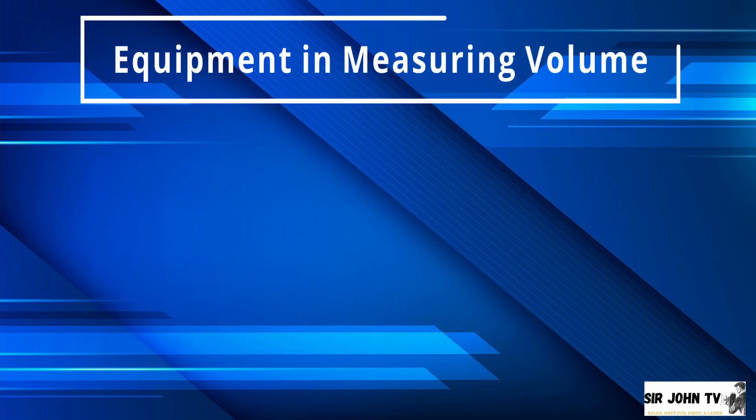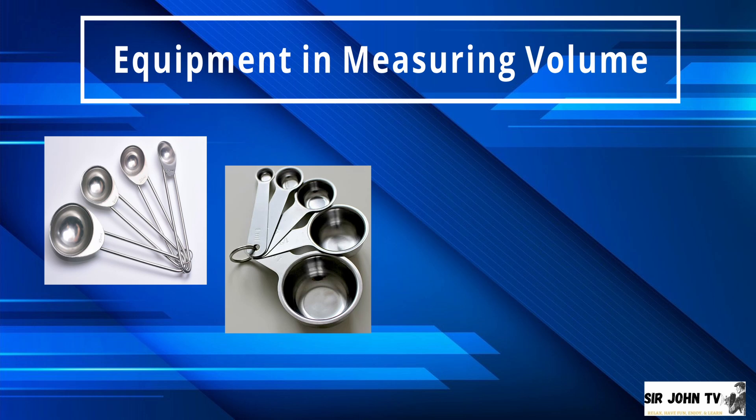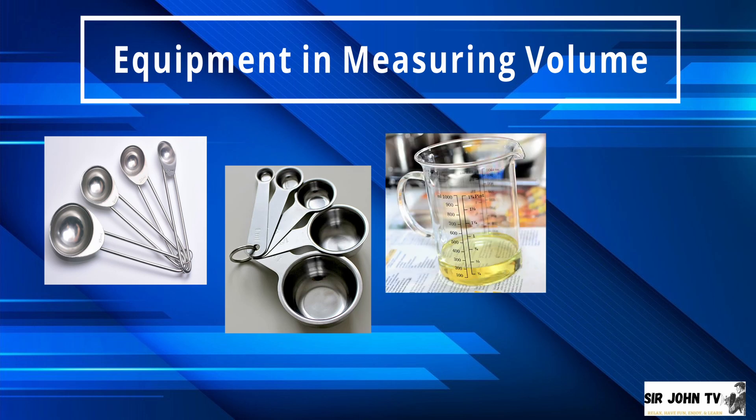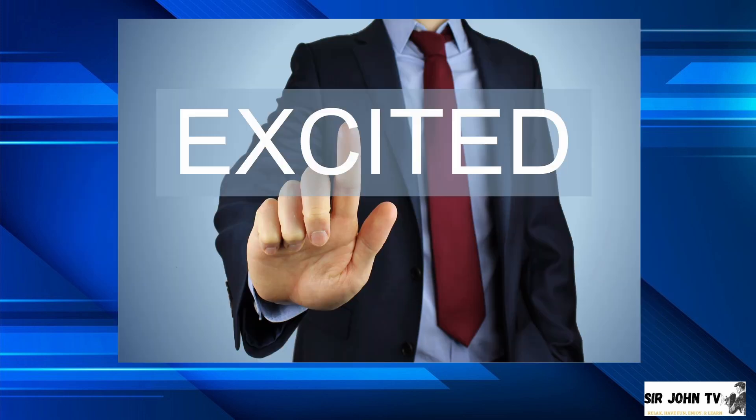Let us start with equipment in measuring volume, which includes the following: measuring spoons, dry measuring containers, liquid measuring containers, and the weighing scale. Are you now excited to work in your kitchen today?